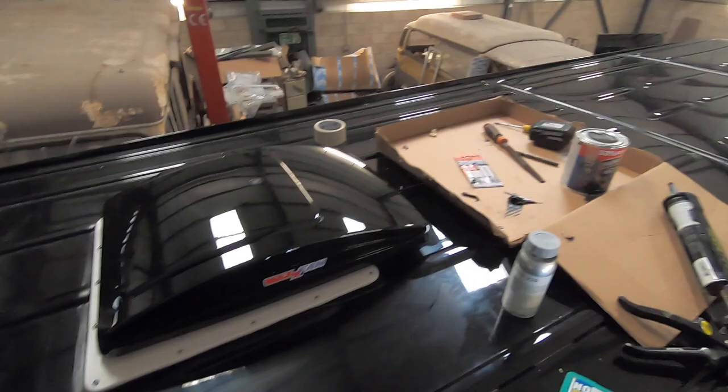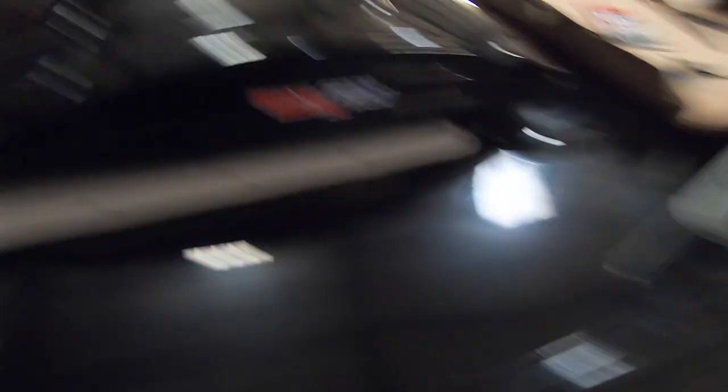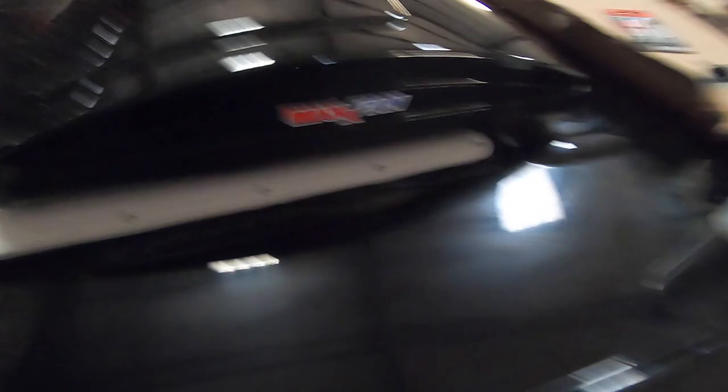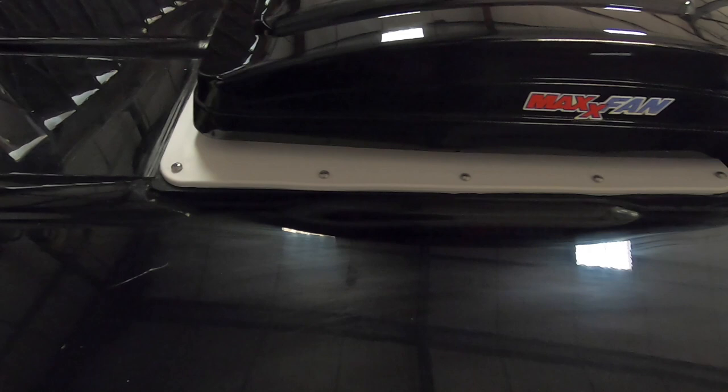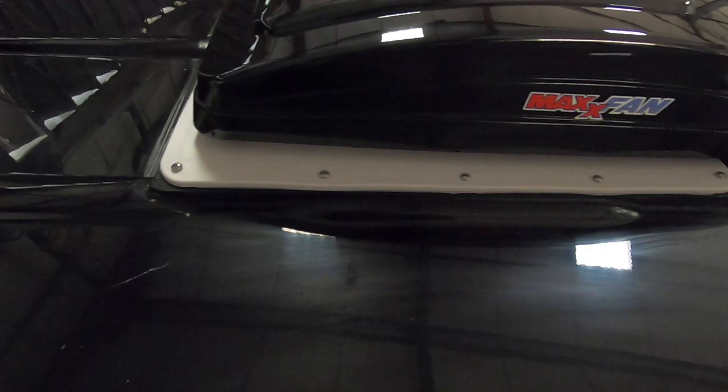So both fans are in, both fans are on - I've temporarily wired them up. Really happy with how they came out, no messy silicone everywhere, looks absolutely cracking. Tomorrow morning I'm going to cover these over with some white Sikaflex - bit of an error on my part, I've been buying black, black, black, black - obviously that will need to be white.